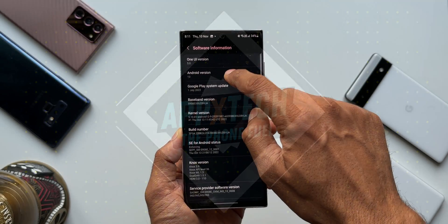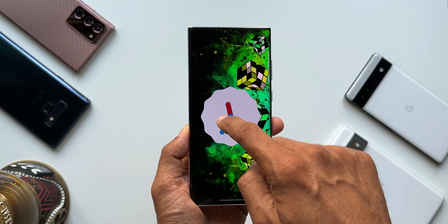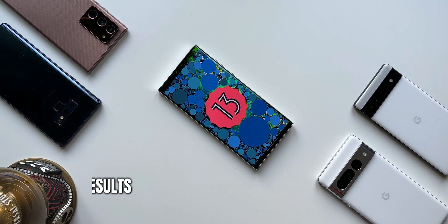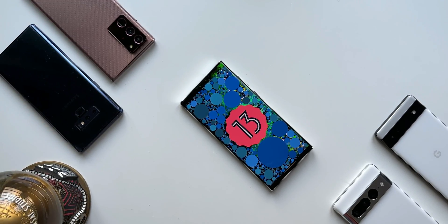One UI 5.0 has been fantastic so far on this Galaxy S22 Ultra Snapdragon variant. This iteration of One UI came with loads of brand new features. But how is the battery performance of this all new One UI 5.0 on the Galaxy S22 Ultra? In this video, let's find that out.